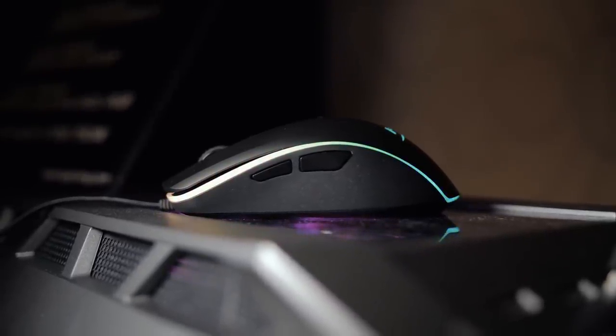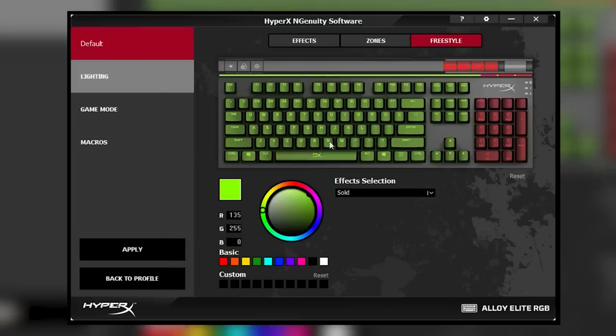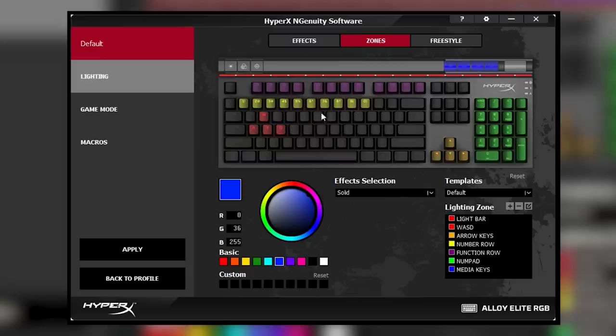The Pulsefire Surge also receives RGB lighting and compatibility with HyperX's new Ingenuity software to implement custom macros and store them in an onboard library. Speaking of that Ingenuity software, it's something new for HyperX since all of their peripherals were quite basic and didn't really need anything to control their features. But with the addition of RGB, a bit more control was needed, and that's where Ingenuity steps in. Right now it's still in beta form, but it offers everything we've come to expect from a program like this: the ability to modify RGB LEDs, implement shortcuts, add macros, create custom profiles, and much more. We can't wait to see what the final version looks like.